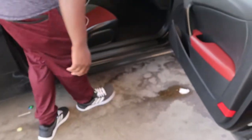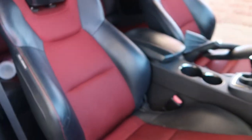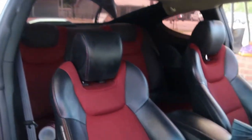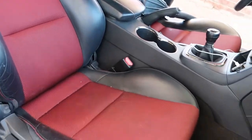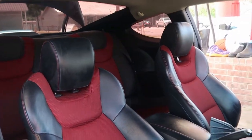Your car looks good except for this. He says he doesn't like the interior of his car — he don't like red. But I don't like the way it looks. It looks good though, you're tripping — it looks good.